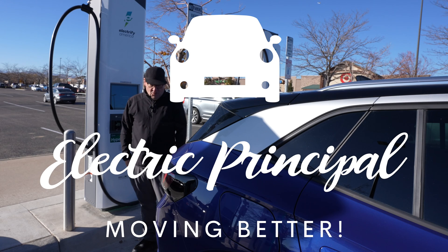Hey, this is Principal Bob. Welcome back to my channel, The Electric Principal.